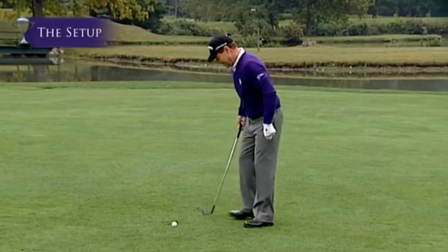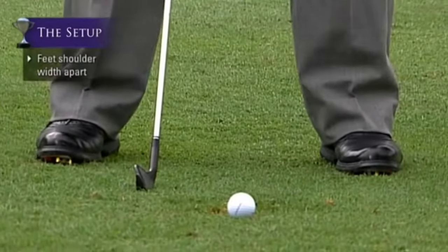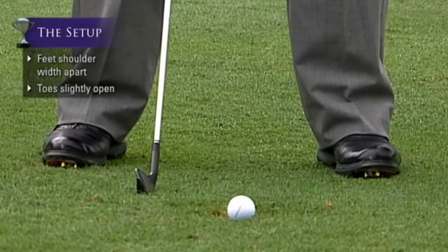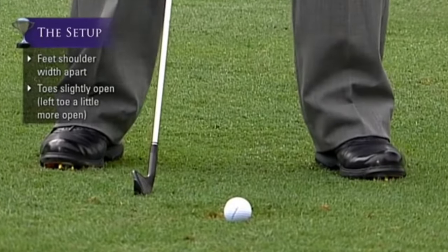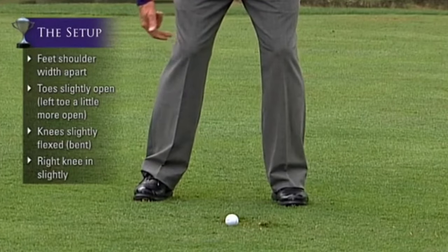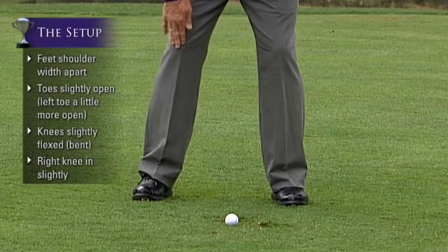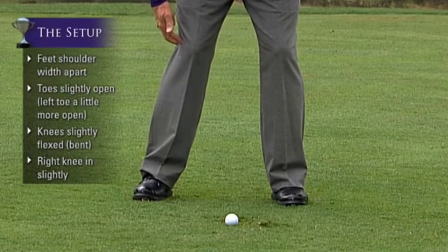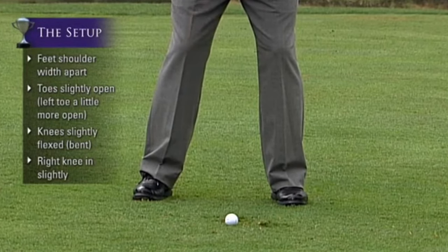Starting from the ground up: the feet are shoulder-width apart, toes slightly open — the left toe a little more open than the right. The knees are slightly flexed, and the right knee is kicked in just a little bit to help you brace on the inside of your right foot.